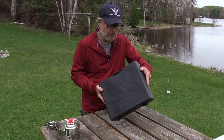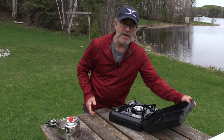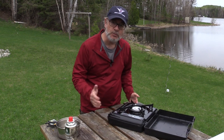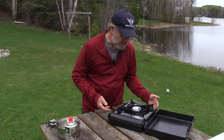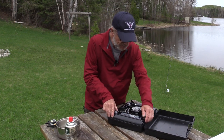It comes in this little carrying case. I wouldn't be taking this on a backpacking trip, and I might take it on a canoe trip that doesn't have a lot of portages, but it's certainly ideal. Maybe a fishing boat stop for a shore lunch — a quick, easy way to heat stuff up.